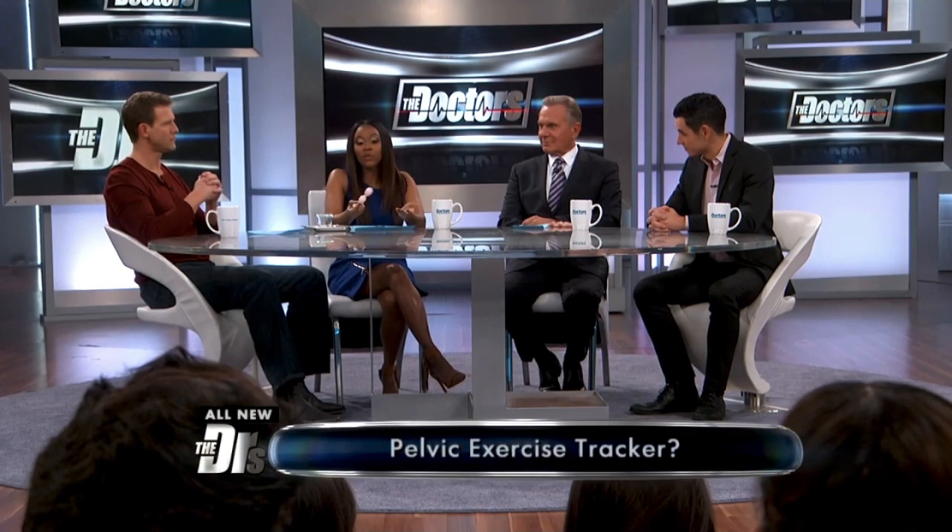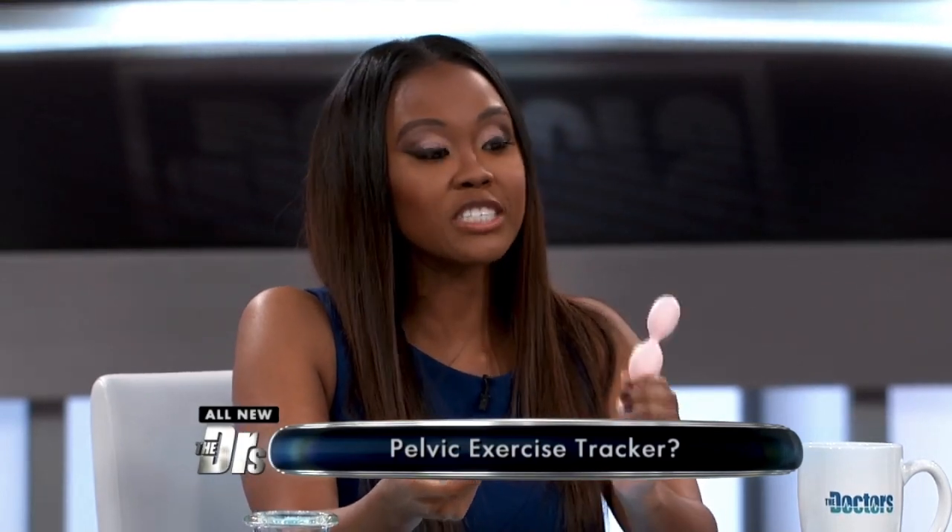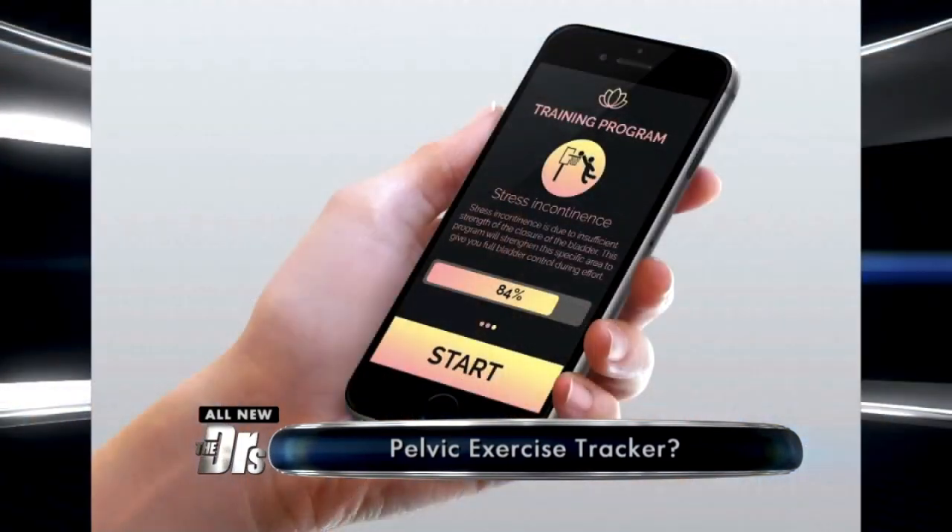It kind of looks like an adult toy and I honestly didn't think that it was gonna be an activity that I would enjoy. But I went for it, I gave it a try. Basically, you download an app onto your phone and this device is paired to your phone through a Bluetooth connection, so it's wireless.